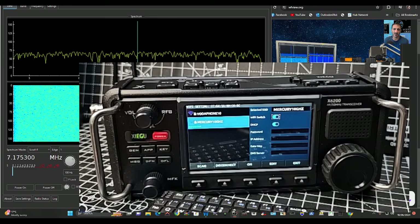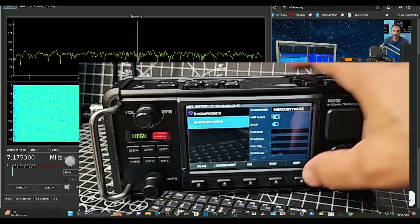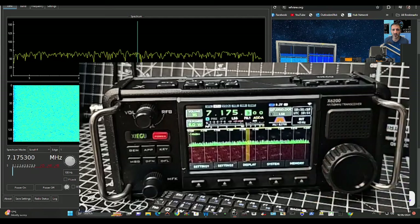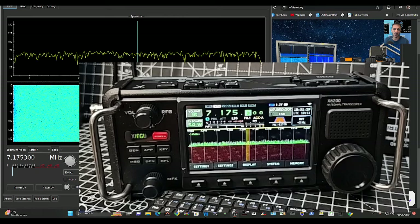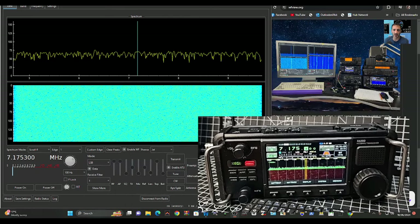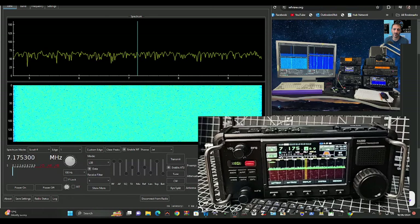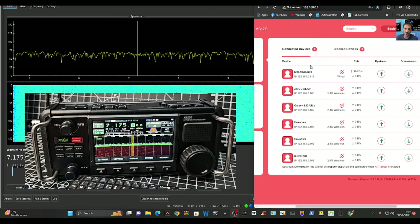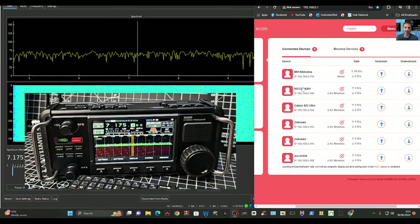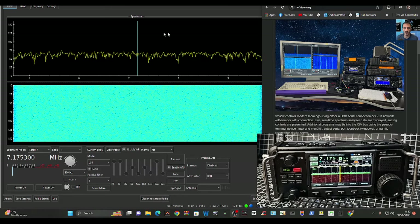Once you've done that, exit completely. You've got Wi-Fi. To look up your IP address, I searched within my broadband router, but you can also use something like Advanced IP Scanner. It will show the Xiegu X6200 by default — I haven't changed anything. Your IP address number will be different.